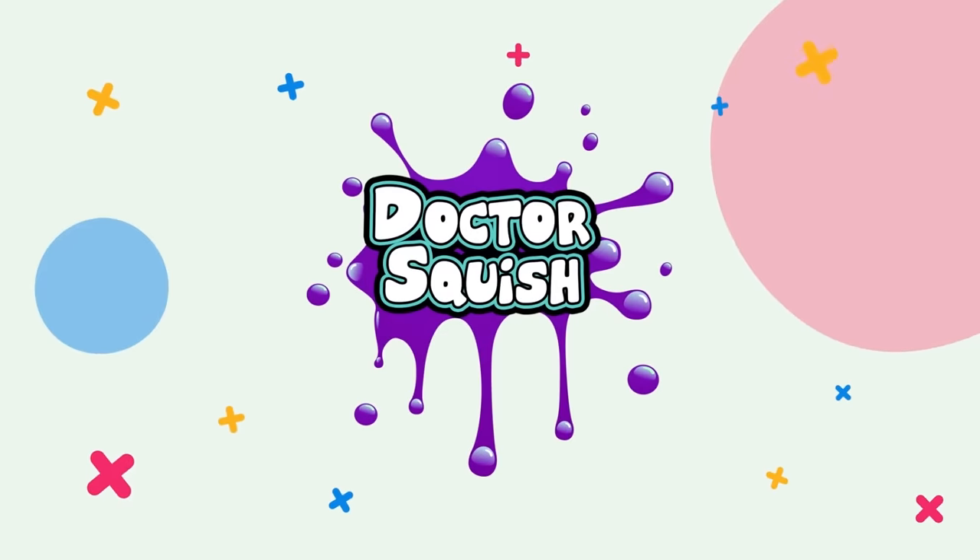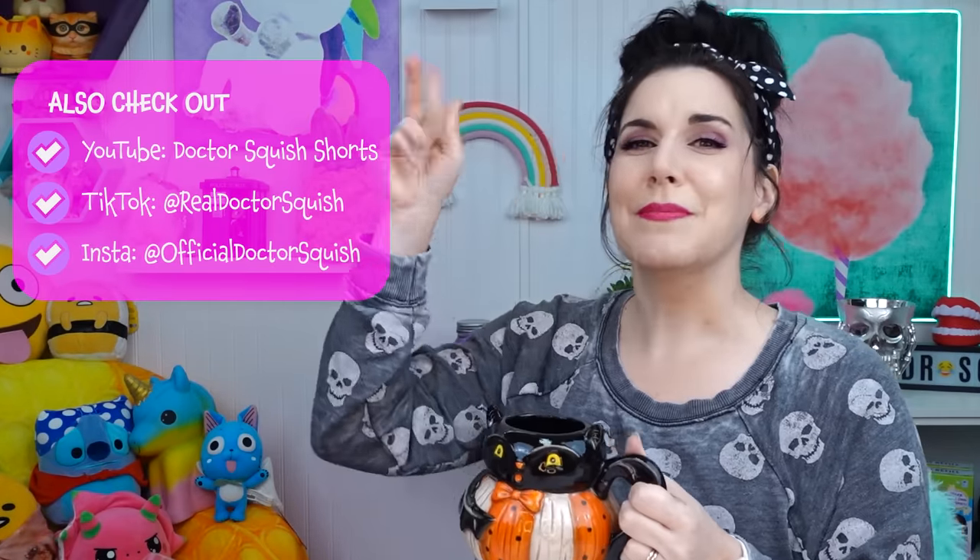Have you ever gotten plushies from your toaster? Me neither. What's up guys? It's Dr. Squish. We are toasting up some toys today. That's not normal.